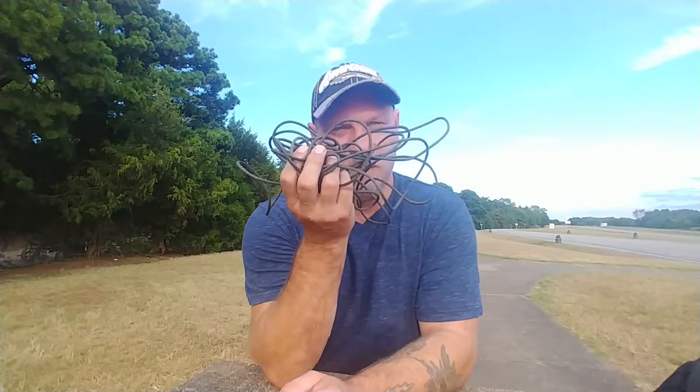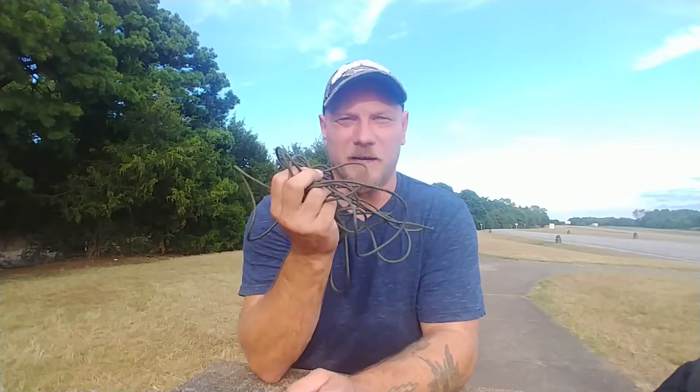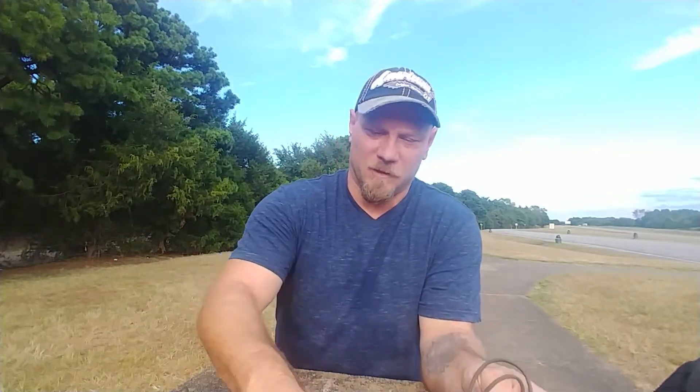Cordage — it's always a mess if you ain't got it done right. It's going to be a pain when you get out in the woods. You're going to be spending more time straightening your cordage up instead of hanging your tarps or your tents or whatever. You see this right here? That's a no-no, a very big no-no.